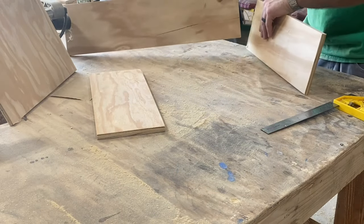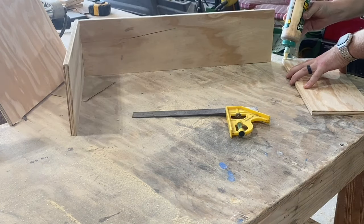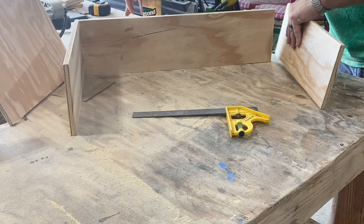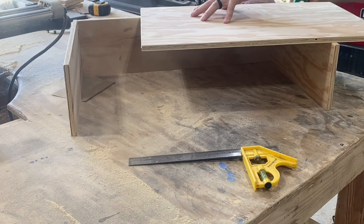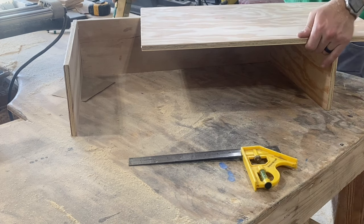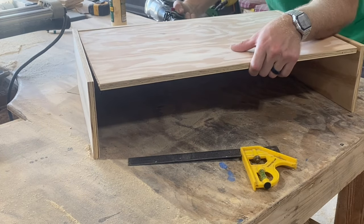Now we'll just assemble this using wood glue and finishing nails. I do want to mention that there are definitely better ways to make drawers, but this is by far the easiest and quickest way to do this and you don't need any special tools. I'm taking these 14 and a half inch boards and attaching them to the sides of that 23 by 6 inch piece, flush with the back. Then I'm taking this larger 23 by 14 inch board and attaching it to the bottom edge of these.